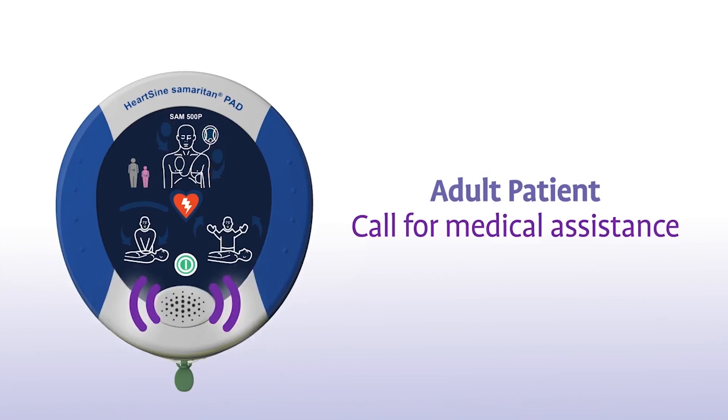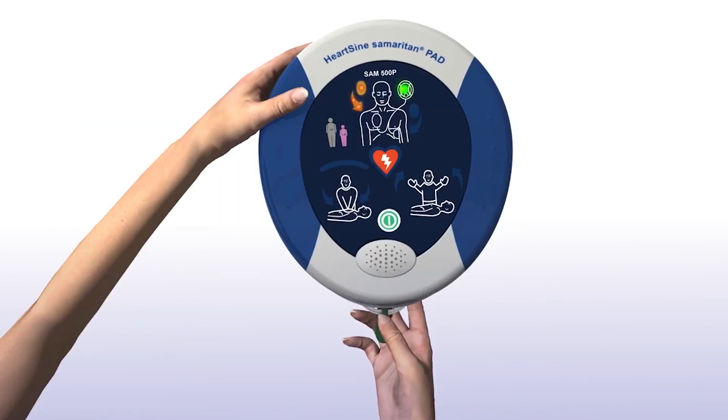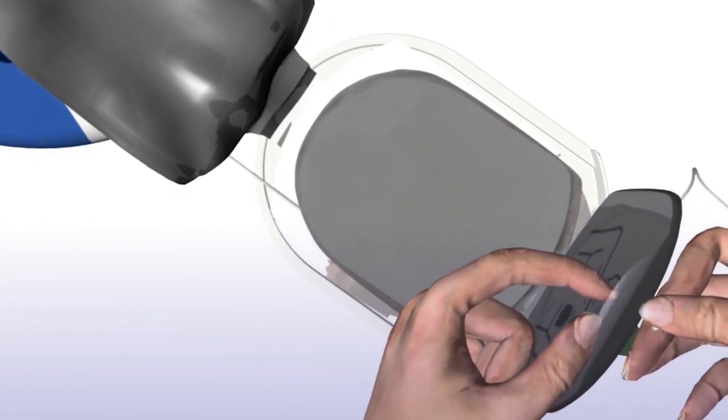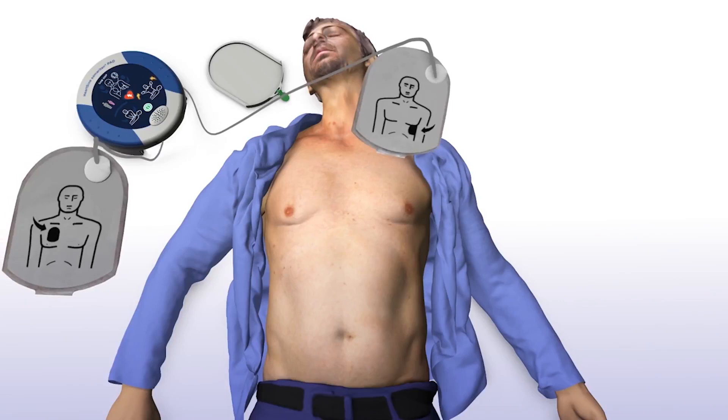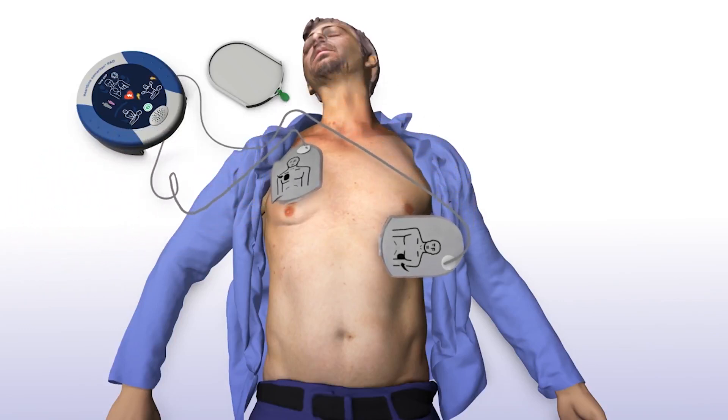Call for medical assistance. Remove clothing from the patient's chest to expose bare skin. Pull the green tab to remove pads, then peel pads from liner. Apply pads to the patient's bare chest as shown in the picture, and press pads firmly to the patient's bare skin.